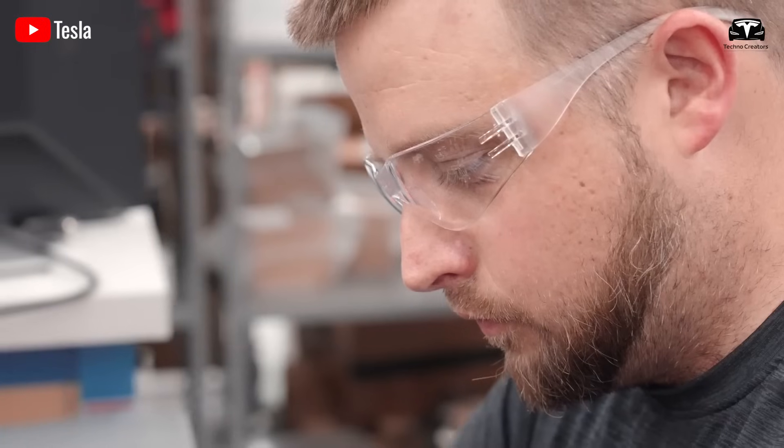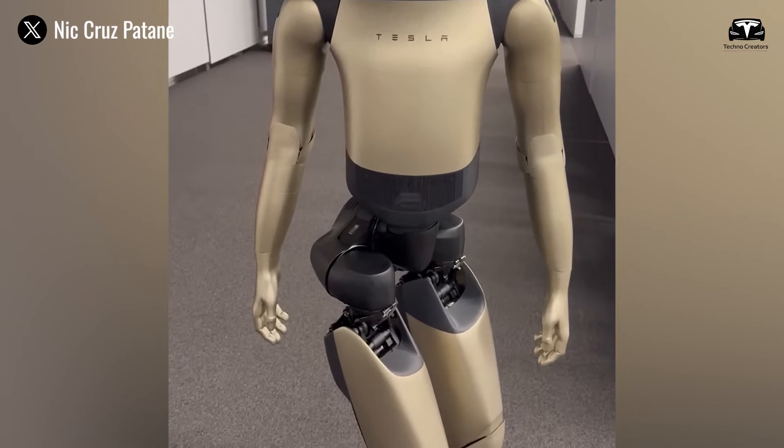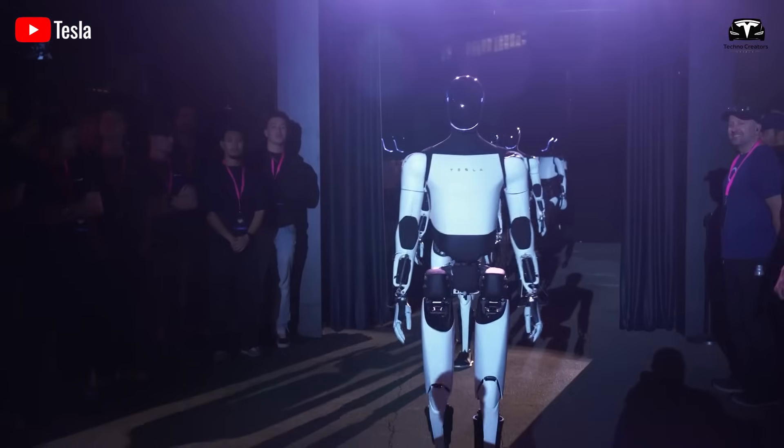A recent leak of the so-called Optimus Gold version, which appeared in a video showcasing a robot with arms and hands hidden beneath human skin-like coverings, confirmed suspicions that Tesla has achieved a level of anthropomorphic precision never before seen in mass-engineered robots.